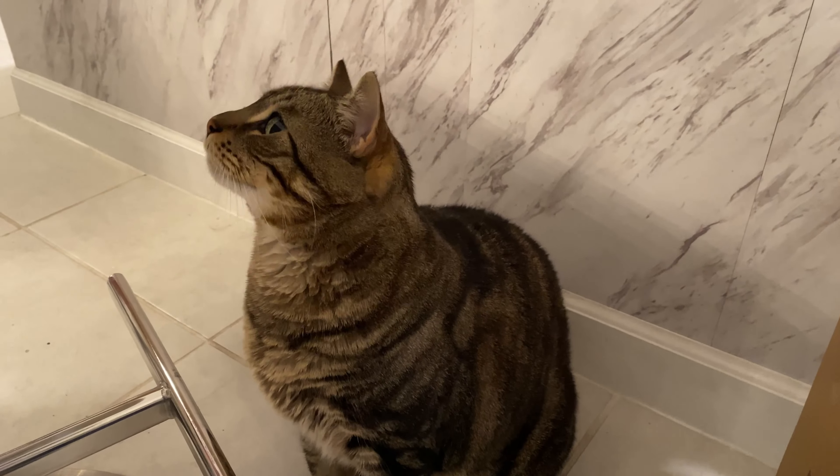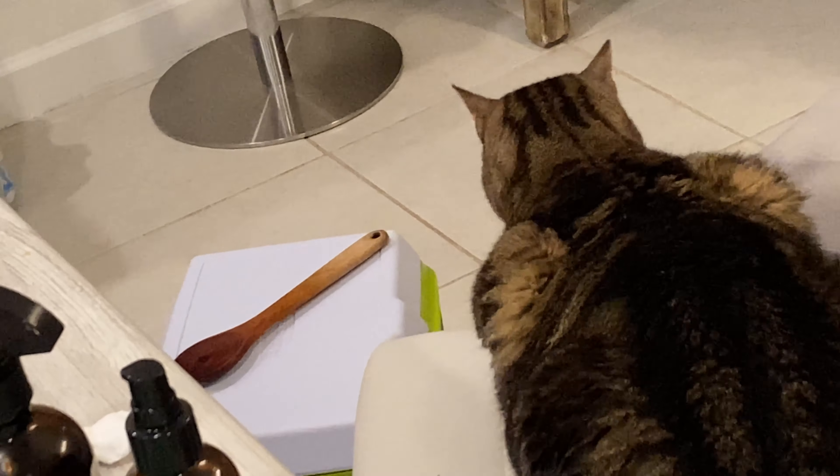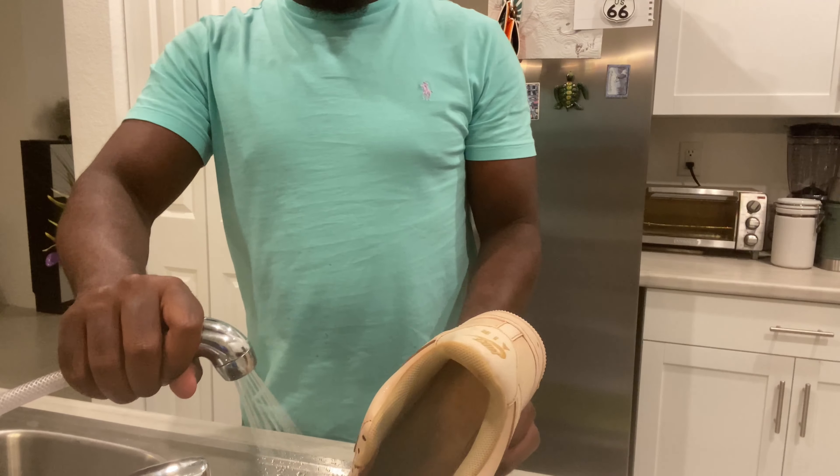I wanted them to be an off-white, burnt-ish color. As you can see, I had me a little visitor trying to watch the process, but they became a little too obsessed with the process. Cats are freaking weird.